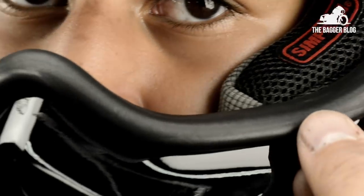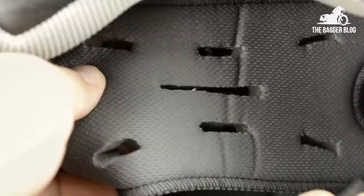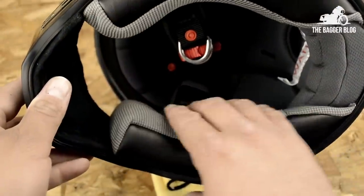The helmet's rubber gasket is thick and seals nicely with the windshield. Inside the helmet you'll find some nice styling touches and plenty of cool max lining padding throughout.